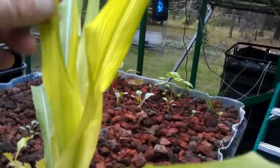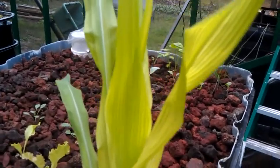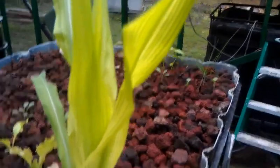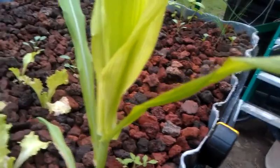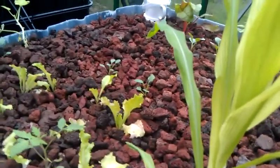Looking back from this side you can see all the plastic going. This poor corn here — I just wanted corn in the system, not that it's going to produce anything. You can tell the coloration's off on it. We've got iron that's been added to our system, but the new growth is not greening up, so it's probably just a lack of nutrients overall. And that's just one of those things in a new system that you have to deal with.